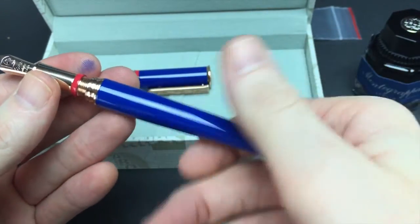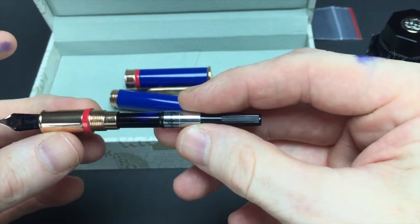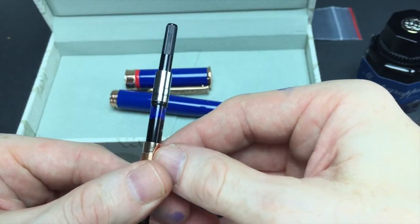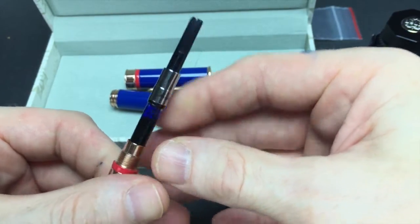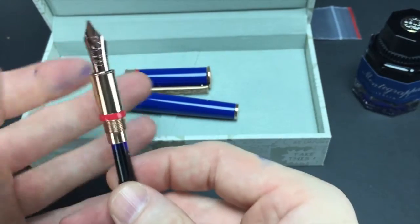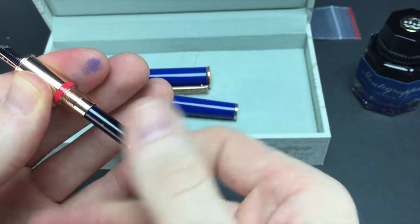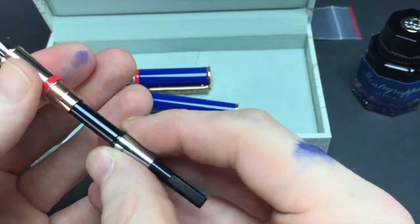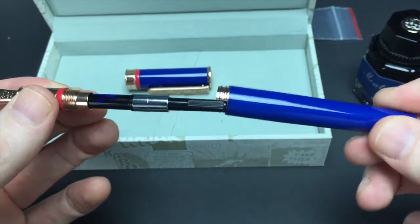You screw to get to it — I already inked it, sorry. It is a Montegrappa branded converter. What's nice about this — and I love when companies do this — is it screws in. It's not just a push-in converter; it actually threads in, so you know it's secure and it's not going anywhere. Just a nice detail when they do that.